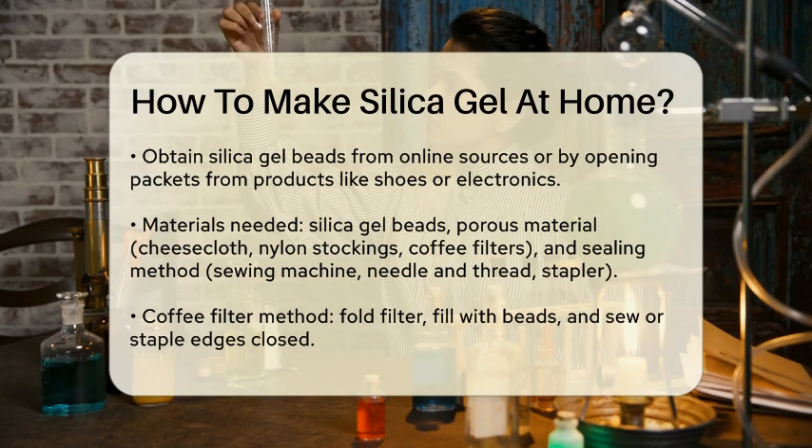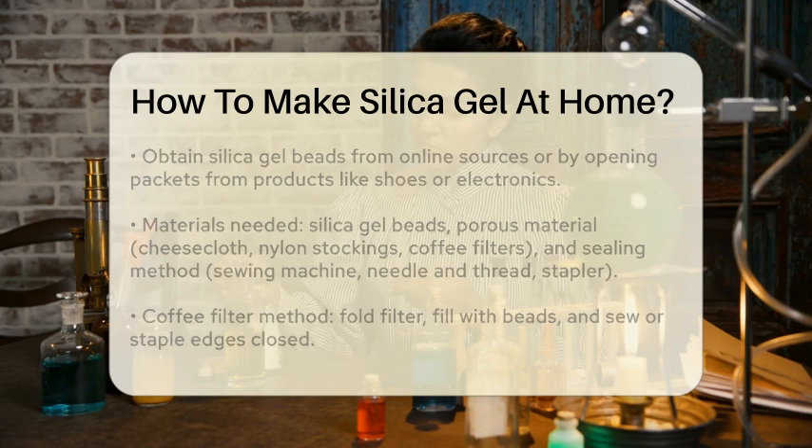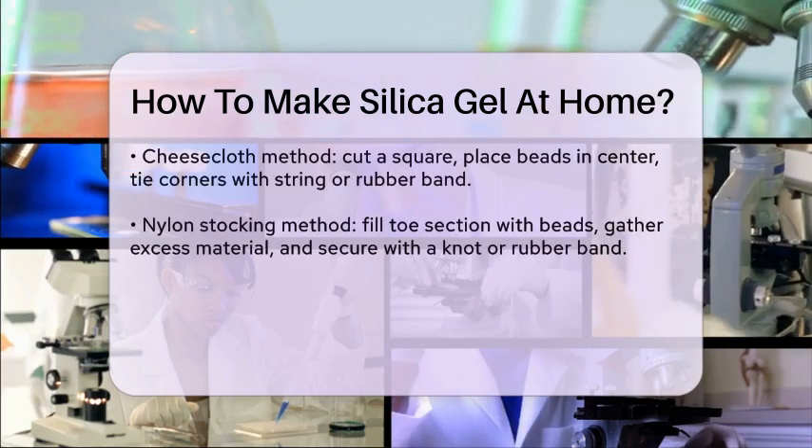Let's start with the coffee filter method. Fold a coffee filter into a square or an envelope shape and fill it with a handful of silica gel beads. Then use a sewing machine or hand sewing to carefully sew the edges of the square together. Make sure not to spill or tear the thin material.